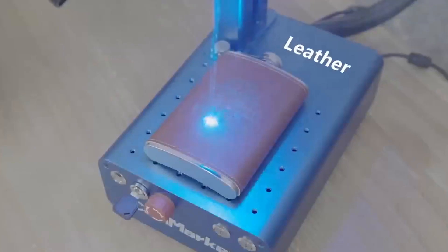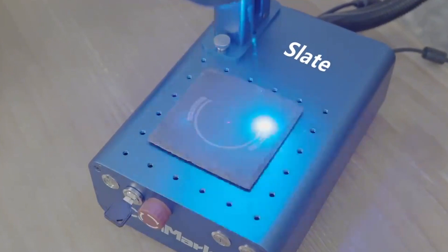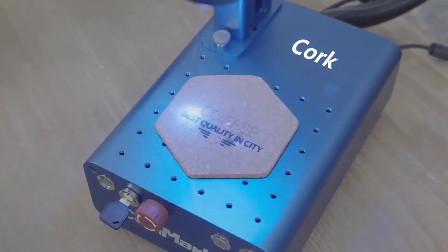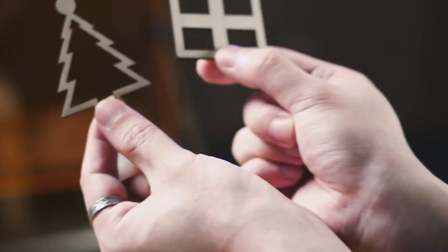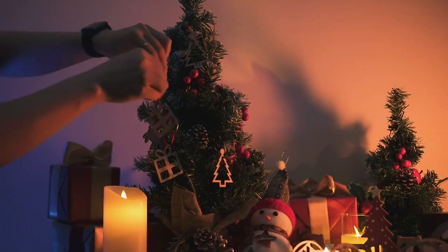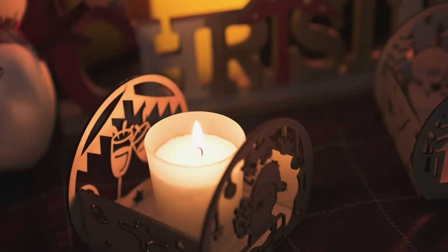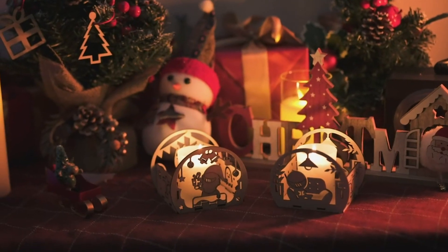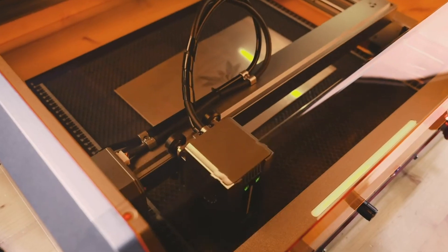Hello everyone and welcome back to Your Reviews, your go-to channel for the best product insights and recommendations. In today's video, we're diving into the top 5 best laser engravers you can buy this year. Whether you're a hobbyist, a professional, or just curious about laser engraving, we've got the perfect picks for you. Don't forget to subscribe and hit that like button, and check the links in the description box below.